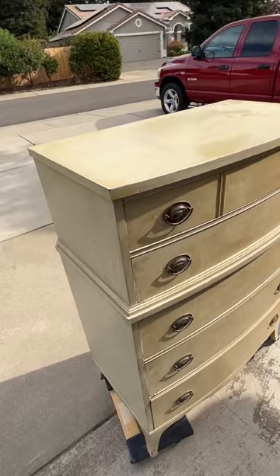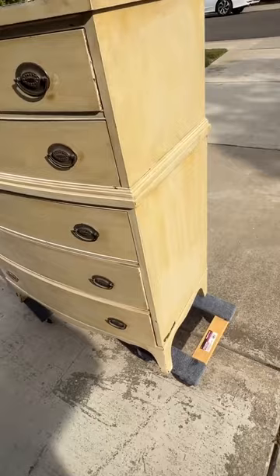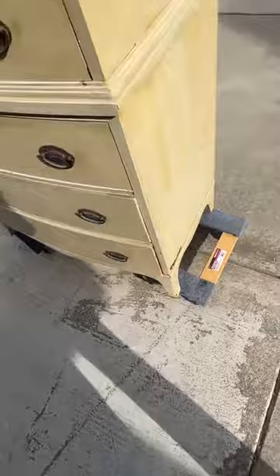I'm going to make over this mahogany dresser. It's a beautiful dresser, but somebody did a paint job on it that has some type of stain over the top. It's peeling and it's just in pretty rough shape — been kind of beat up.